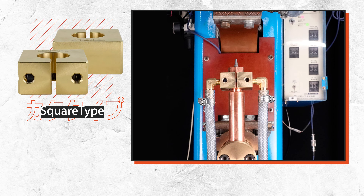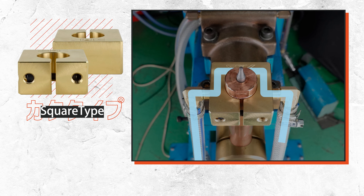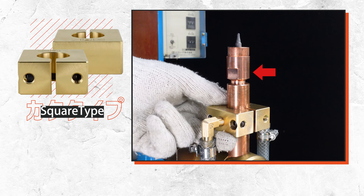The square type is designed so that cooling water passes through a channel inside the block, so there is no need to worry about water leakage during height adjustment. The part with wrench flats can also be cooled.